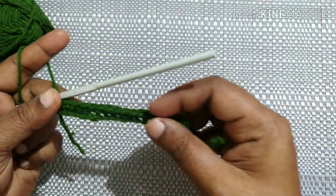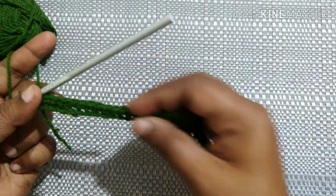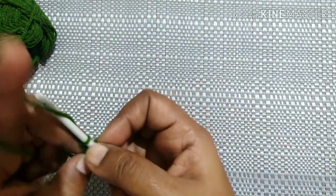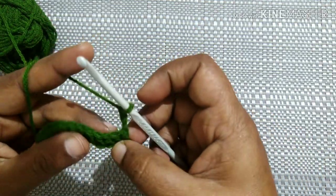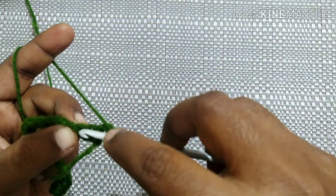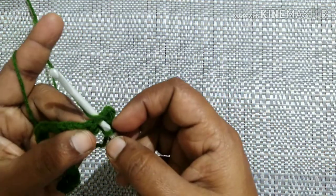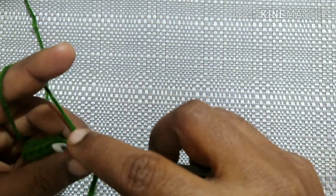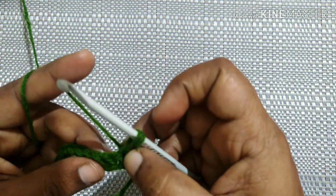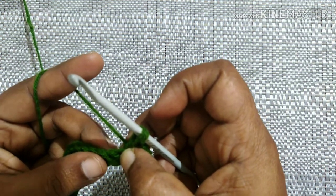After completing a single crochet in each stitch, it looks like this. For the next round, chain three and turn your work. We have made chain three for the first stitch, so insert the hook in the next stitch, yarn over, pull through and extend it to the desired height.